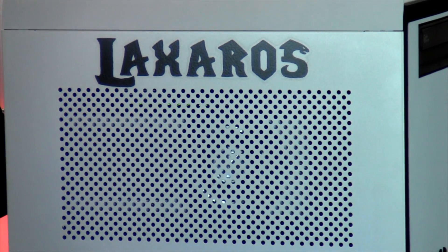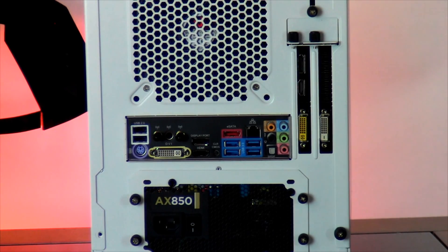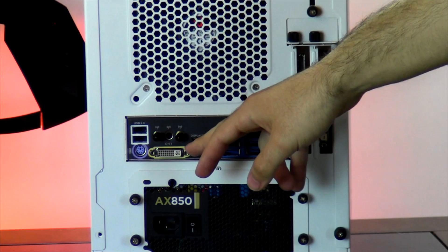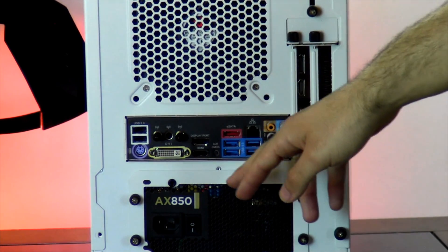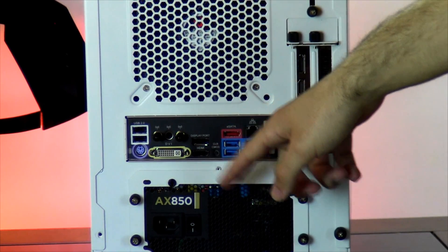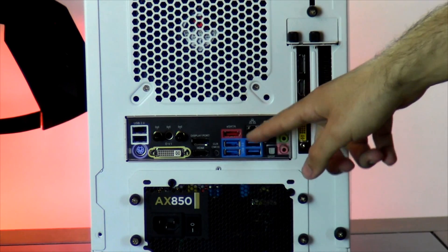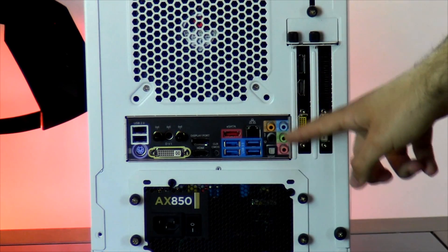Taking a look at your computer with the side panel placed back on, you'll see your gamertag Laxeros airbrushed in black in World of Warcraft font. Taking a look at the back of the computer, you have two USB 2.0 ports, PS2, DVI, your wireless antennas, display port, HDMI, clear CMOS, eSATA, four USB 3.0 ports, Ethernet, and your various audio jacks.